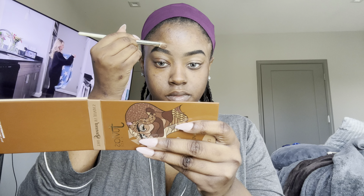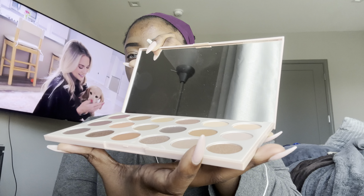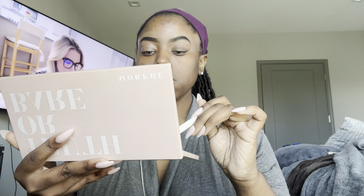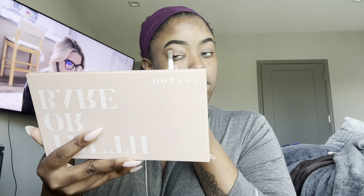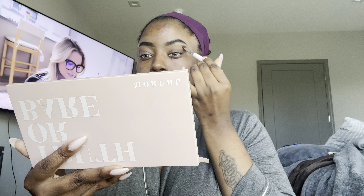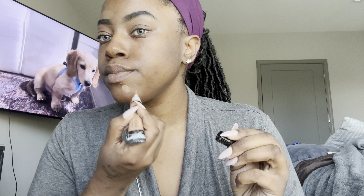Next I go in with my Morphe setting spray. For eyeshadow, I'm using the Morphe Truth or Dare palette — it has browns, neutrals, a black, and a few grays. For the past two years I haven't been doing color on my eyelids; I usually just do a brown, and if I want a little razzle dazzle I'll do a tan at the top for an ombre effect, but I don't really do a lot with my eyeshadow.